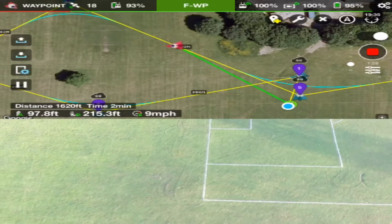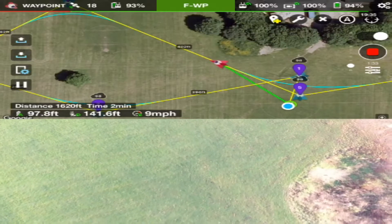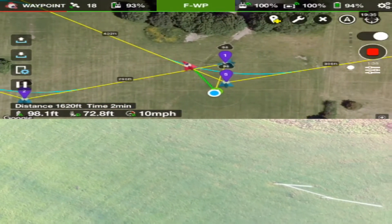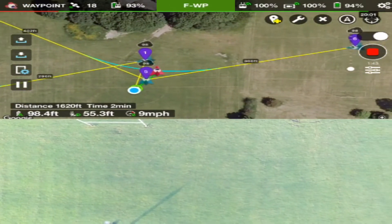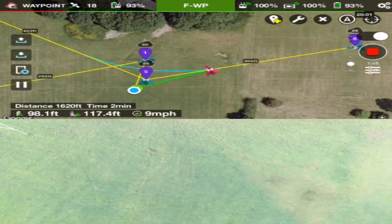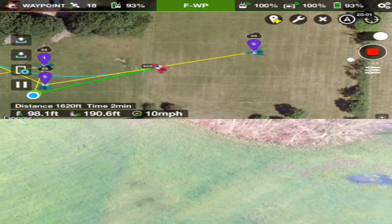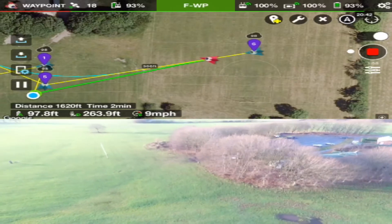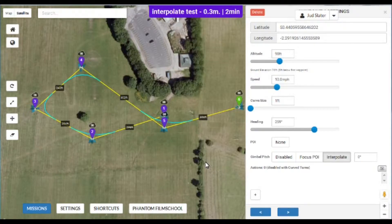The quad is now pointing backwards from the direction it came in — should see the goal posts any second now. There's the goal posts! Now the quad will return to the last waypoint where the camera should point back up to zero. There you go — as you can see the camera is now pointing back to zero again.